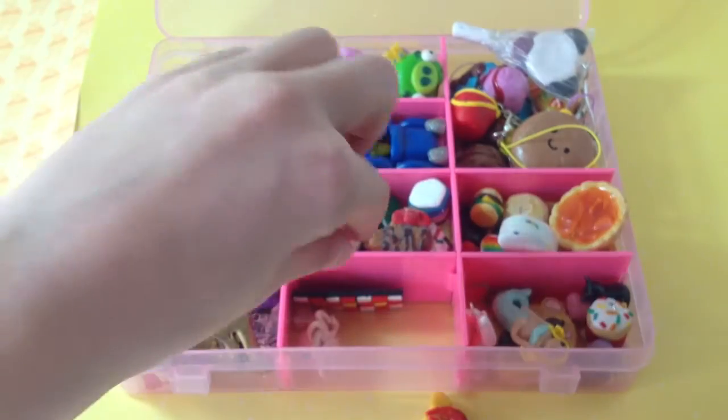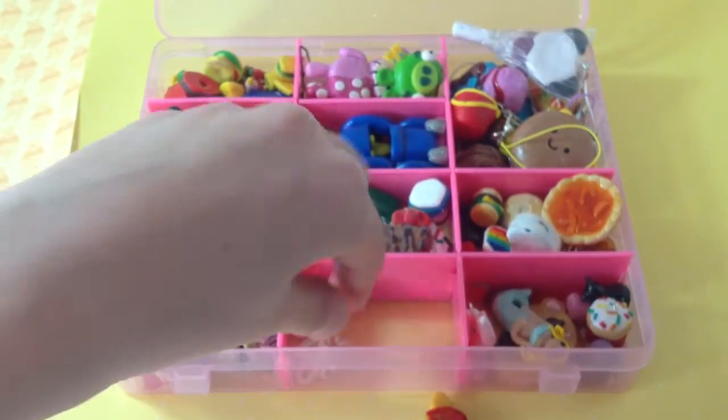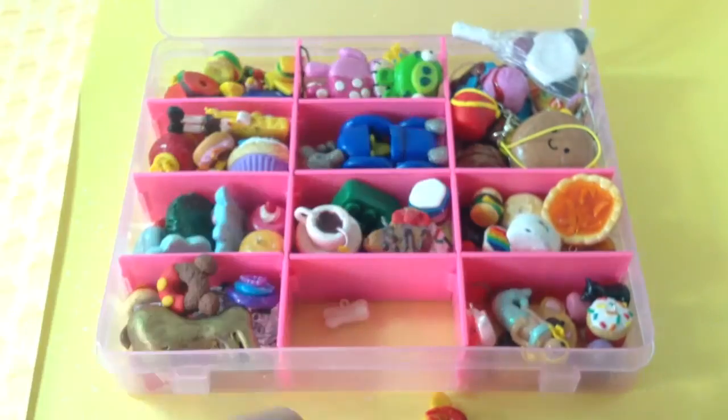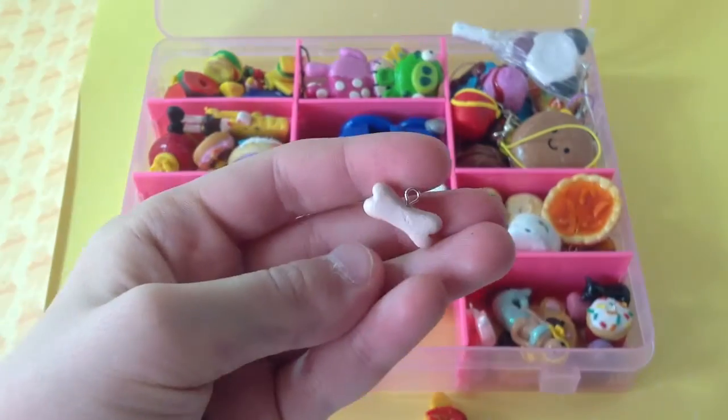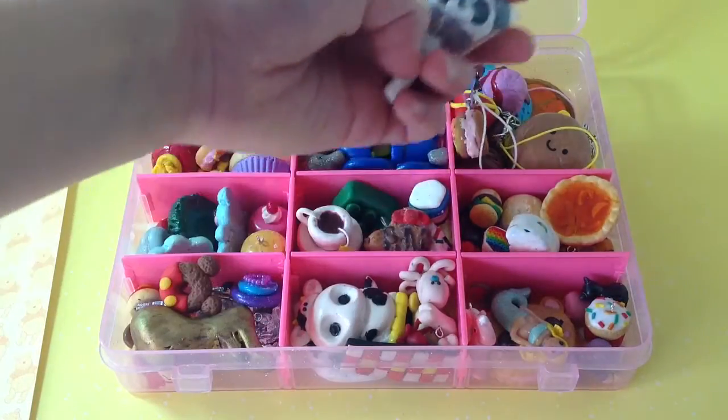A bone, a mosaic, and a bone charm. This is my big section where all of my big charms are.